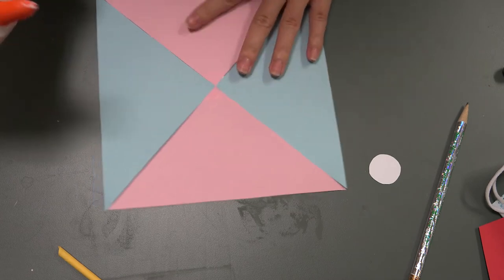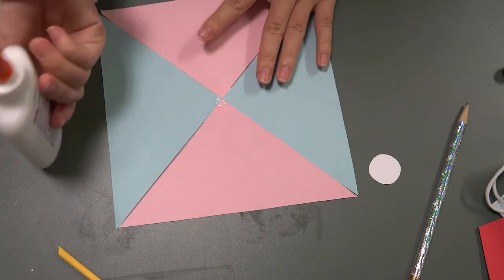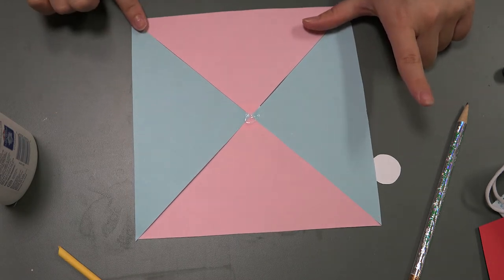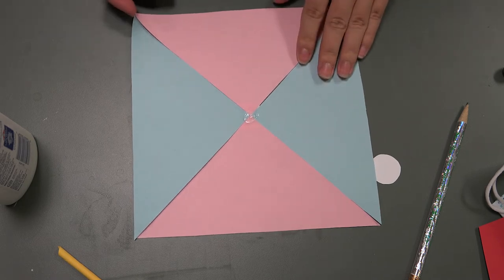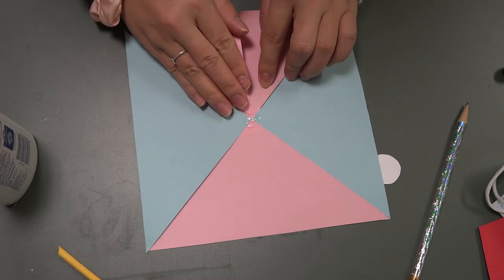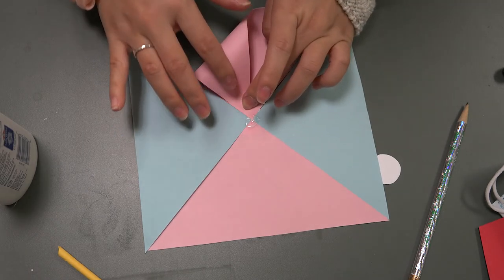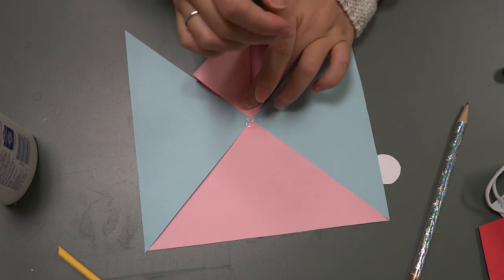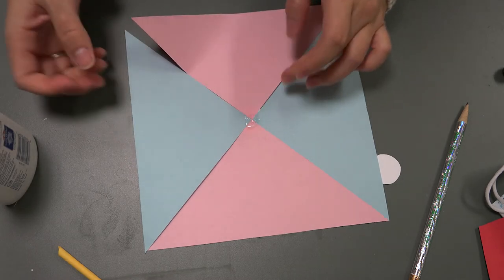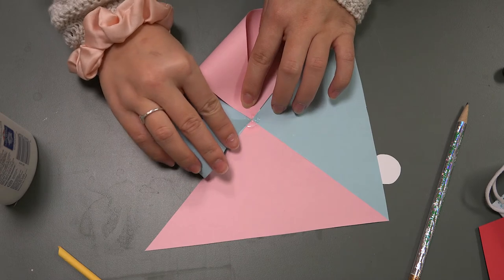Let that dry. Now put a small amount of glue right in the center and swirl it around. Take the left corner of each of the triangles — for example this corner of that pink triangle — grab it and line it up to the center. Hold it for a little bit until that glue dries. Grab all the other ones the same way.